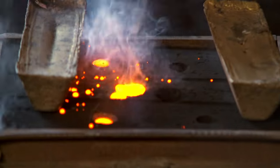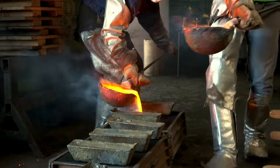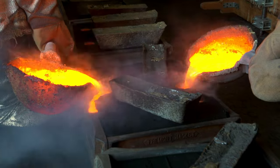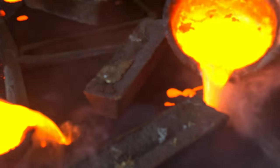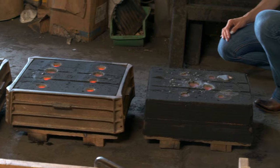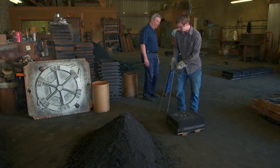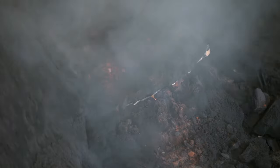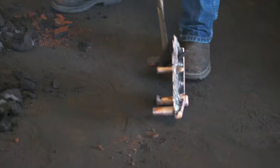Extremely hot liquid brass has to be just the right temperature. Too hot and the metal burns into the sand; too cold and the part will miss-run. They pour at 2,200 to 2,250 degrees. Once the pattern is poured, the brass takes about 10 minutes to solidify. The mold is taken to the used-sand pile, shaken out to expose the casting, and then the pieces are tapped free.